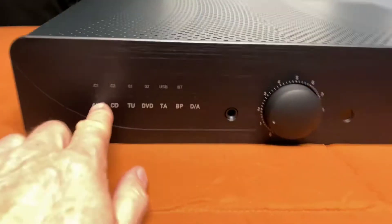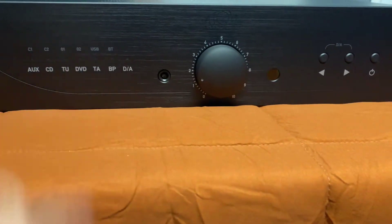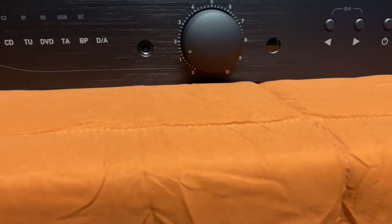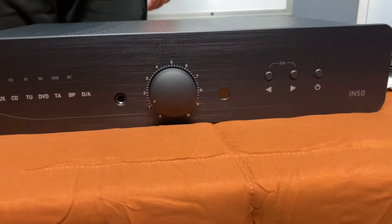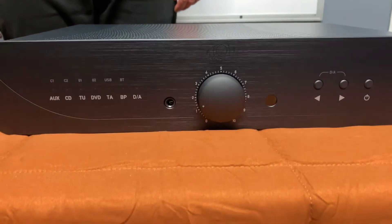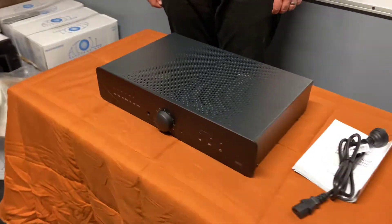We've also got the owner's manual, power cable, and everything is very tidy. You can see the little indicator lights — very simplistic: auxiliary, CD, TV. So you can add this to your system and run a pair of speakers off a television, or add a deck or anything you want — it's a very nice setup.